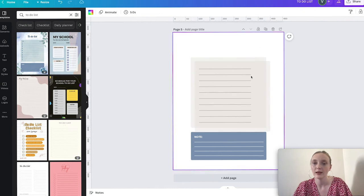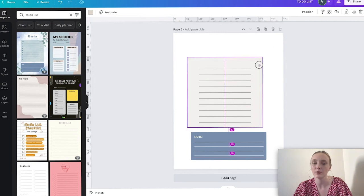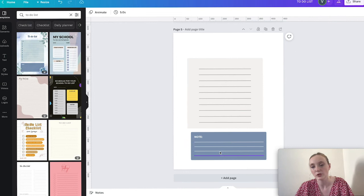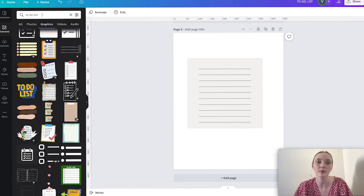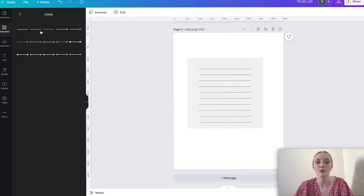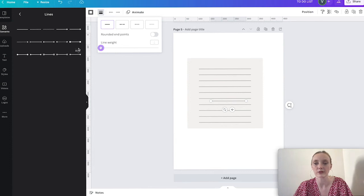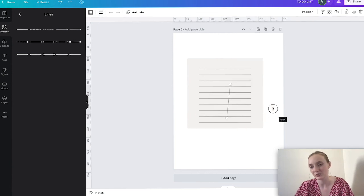I select the locked elements again and unlock them. Now I can move them and position things in the middle. After some cleanup, here's my to-do list base. I'll go to Elements, type in 'line,' select a line element — it's very thick so I'll make it lighter — then rotate it to 90 degrees and drag it into position.